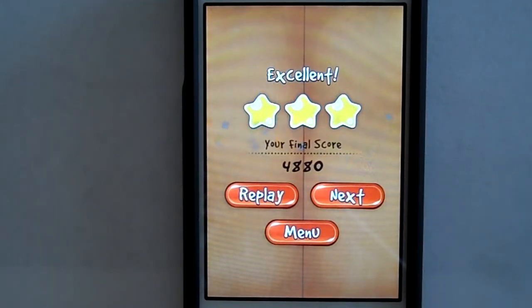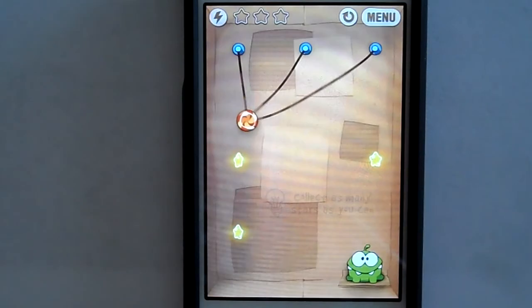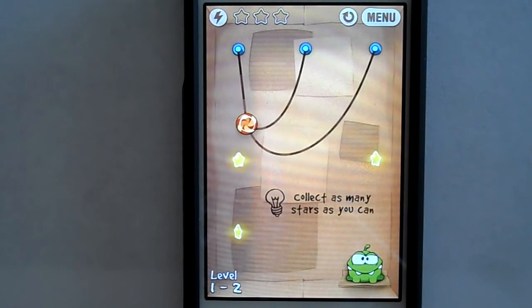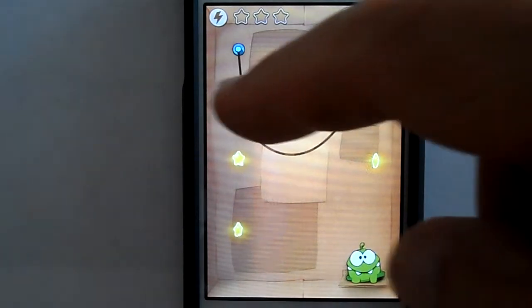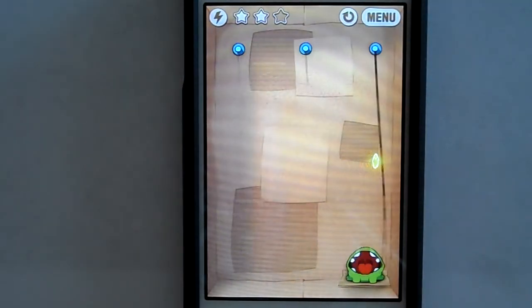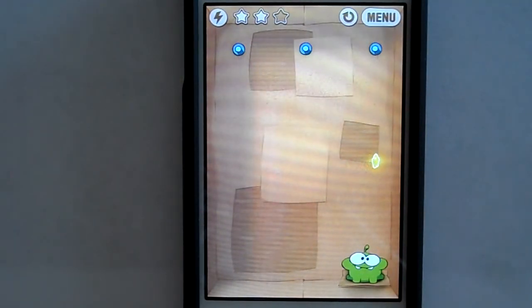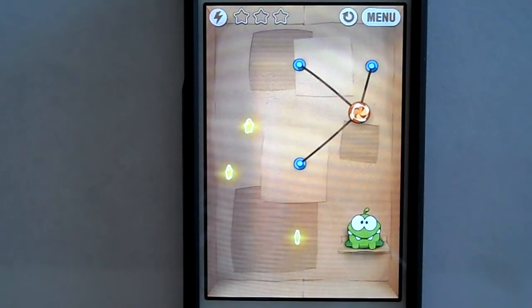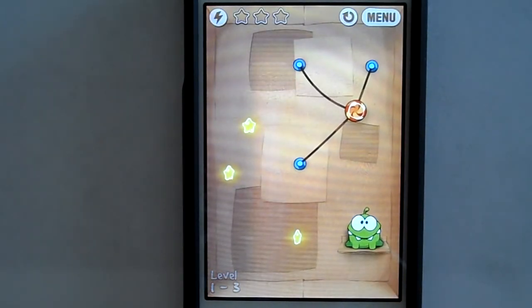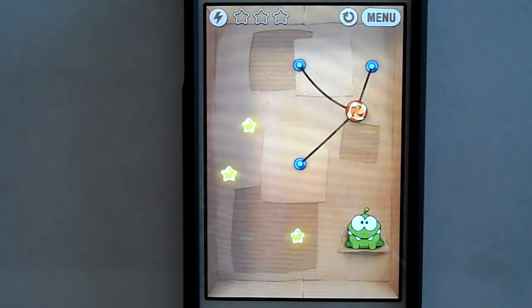Obviously all these games start off really simple and it gets somewhat more difficult. It's about timing — you don't want to cut all the ropes at the same time because you want them to swing. So it's working out which rope to cut first.